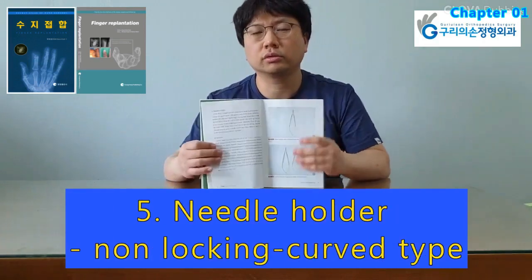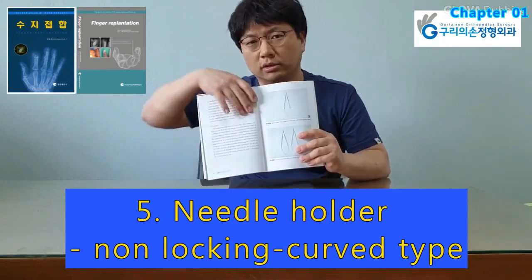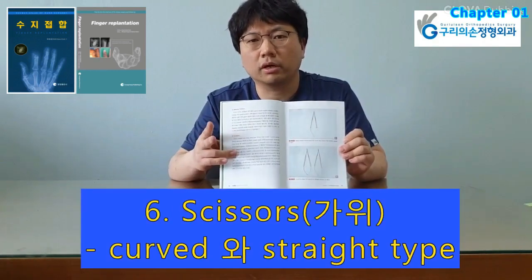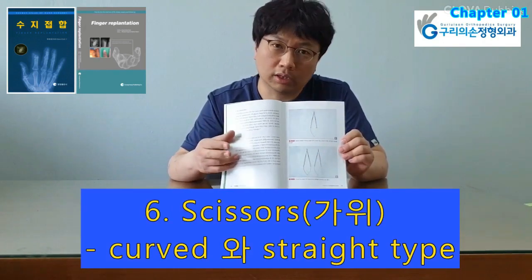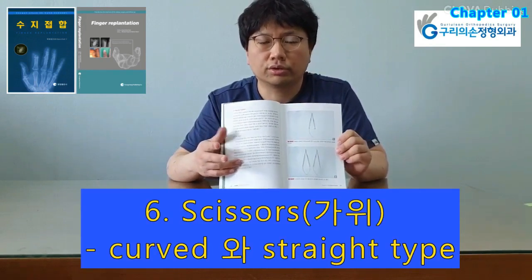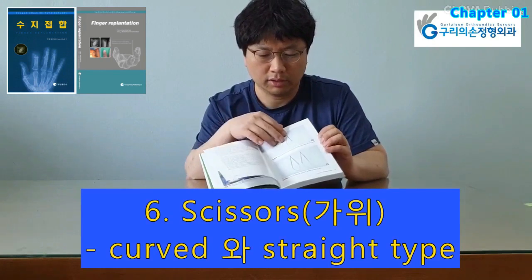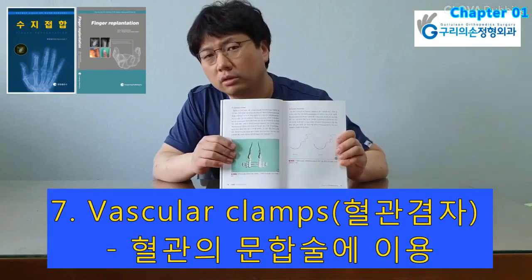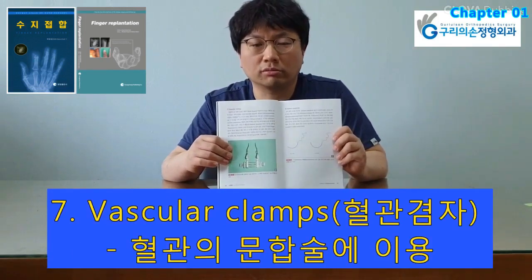Needle holders are available in locking and non-locking varieties. The author prefers a non-locking curved type needle holder. Scissors could be curved or straight, blunt or sharp-tipped. Curved type is more convenient to dissect the neurovascular structure, and straight type is for trimming of the vessel. In general, vessel anastomosis is performed with the help of a clamp. Acland clamps are widely used for vessel anastomosis.